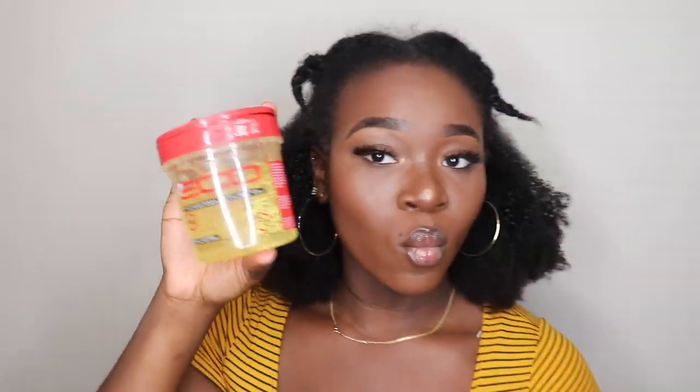Next I'm going to put Eco Styler on my leave-out. I'm just going to use Eco Styler to blend my real hair and the clip-ins together.